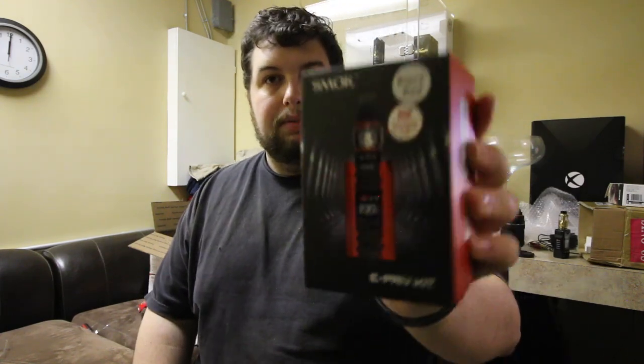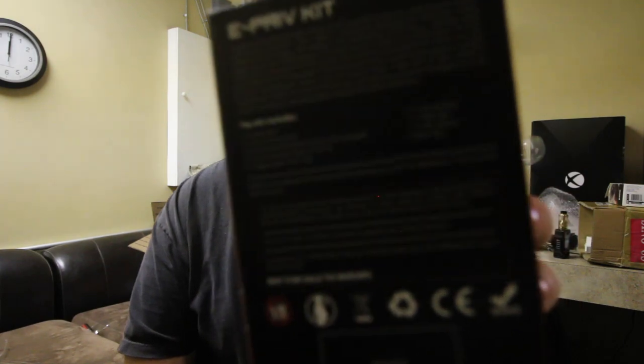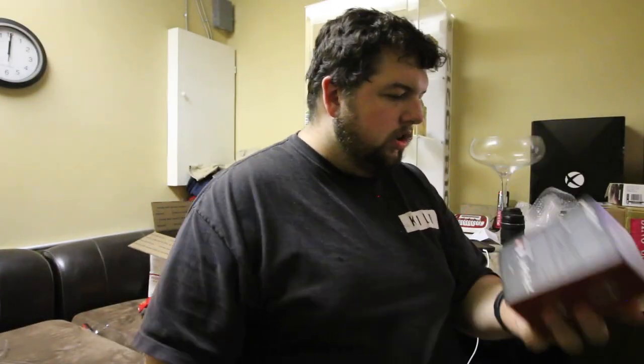On the front it tells you the colorway, which is black and red — my favorite. It comes with the new V12 Prince dual mesh coil. I'm not super impressed with the Prince tank, not my favorite, but it does look good on top of this box. On the side you get pictures of the coils — it comes with an original mesh and a dual mesh. The dual mesh goes from 50 to 80 watts, and the max mesh goes from 70 to 130 watts.